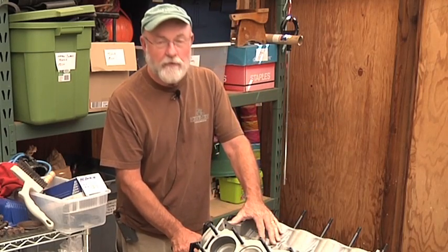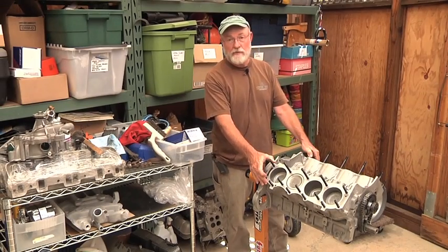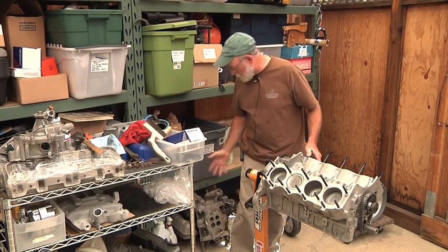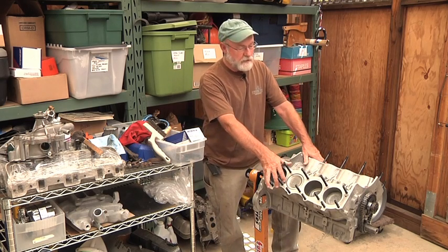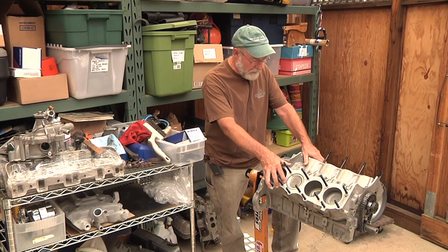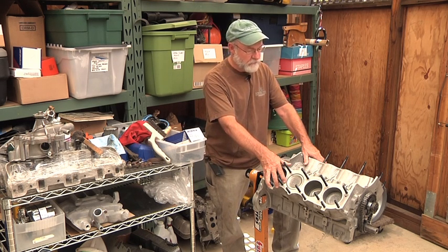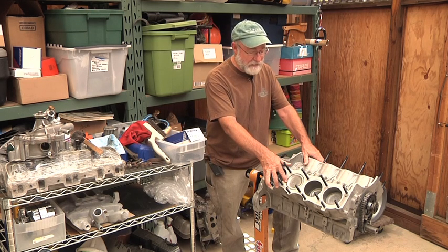Today I'd like to talk about the Rover 3.5 liter V8 engine which is sitting in front of me. In a disassembled state, you see parts on the workbench here and parts under the shelves. This particular engine I purchased partially rebuilt from a reputable automotive repair house here in Corte Madera, and this 3.5 liter engine was probably built around 1967-68.